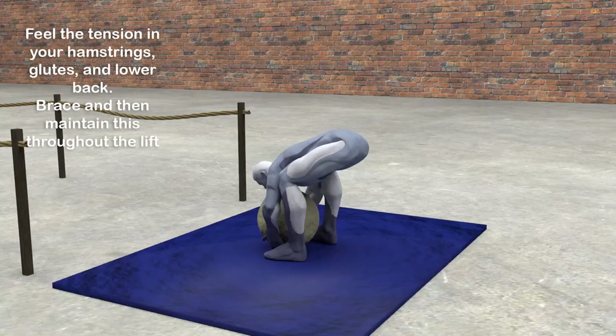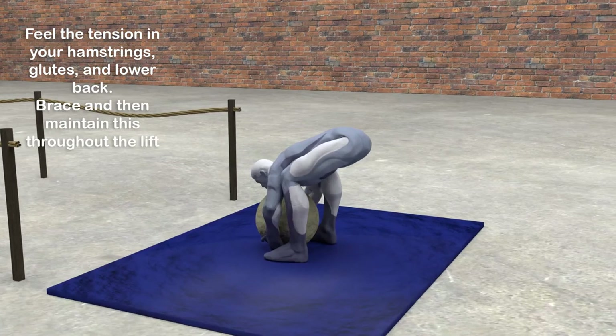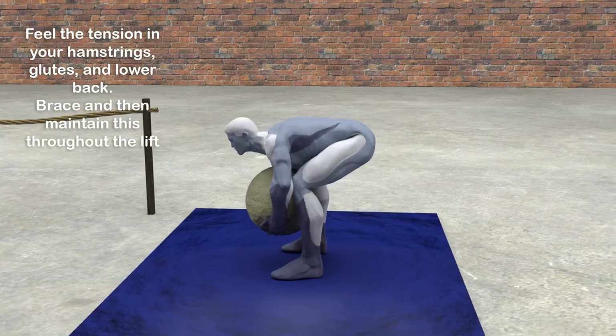What you are looking for here is similar to a Romanian deadlift and not a low squat. Feel the tension in your hamstrings, glutes and lower back. Brace and then maintain this throughout the lift.